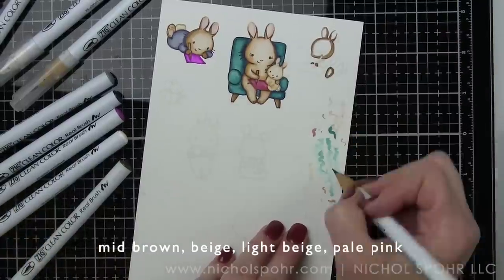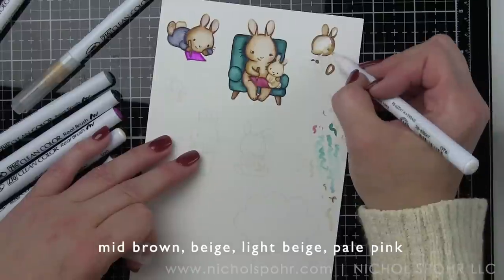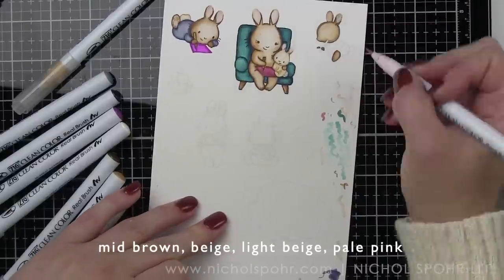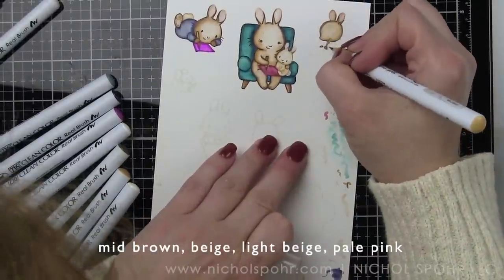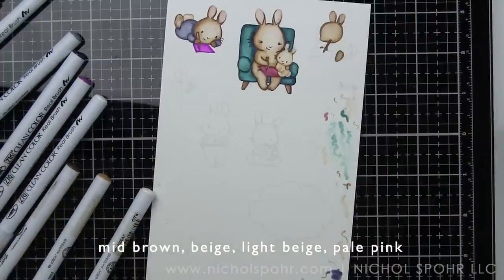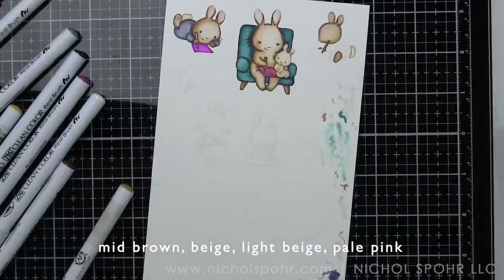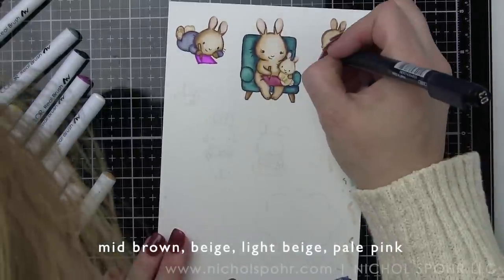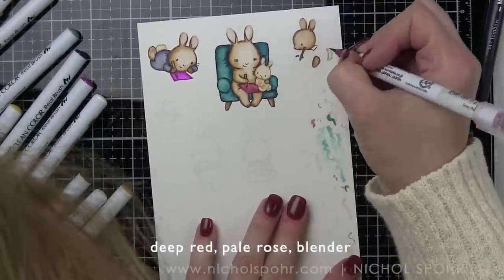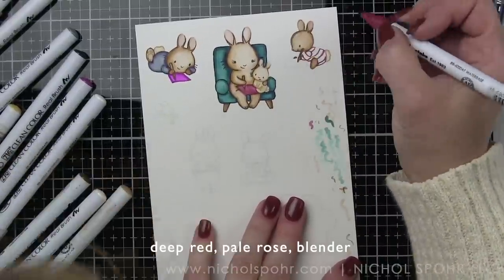I have listed the color names across the bottom of the screen today - I'm always having to move it around depending on where the coloring falls in the video. I know a lot of you really like to be able to see the color name or number on screen and I try to make it as unobtrusive as possible. You can also find that information listed on my blog which coordinates with this, and there is a link to that in the box under the video here on YouTube.